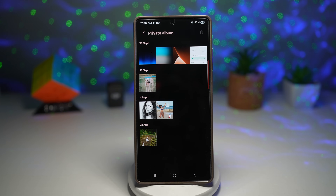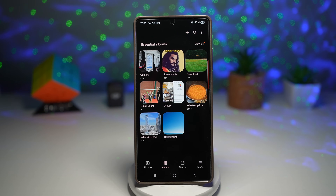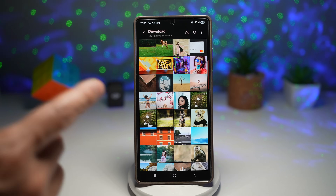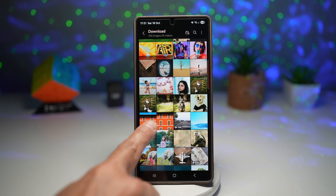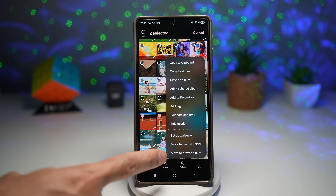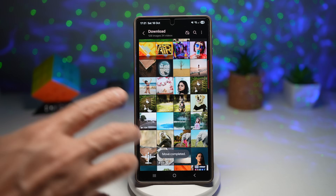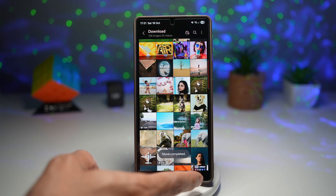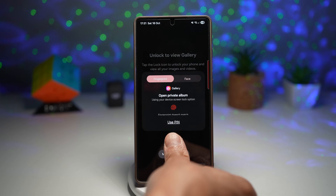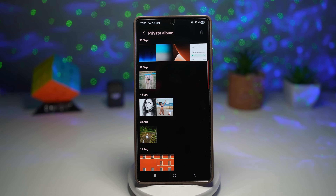If this is your first time enabling it, you won't see anything. To put photos or videos into the private album, open an album or a photo. For example, select these red building images, tap on 'More' at the bottom right, and then tap on 'Move to Private Album.' This will move them away from your normal album, and you can only see them in your private album. Go back to your private album and you'll see those pictures which have been moved.